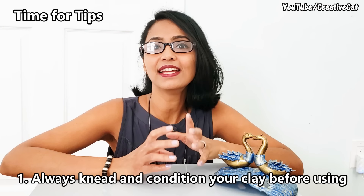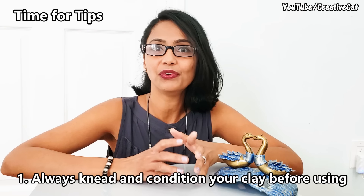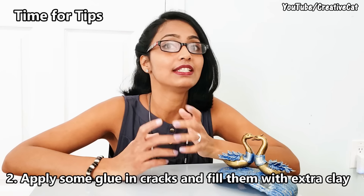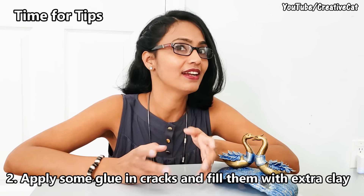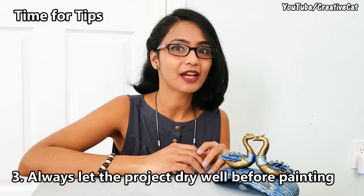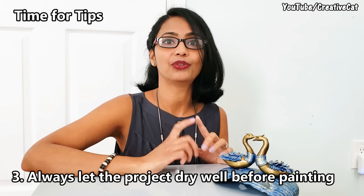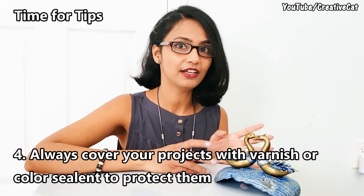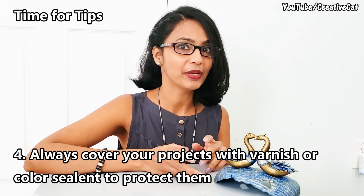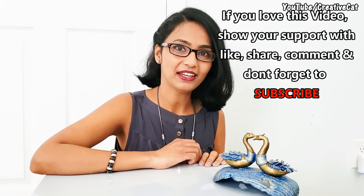Time for tips. As I already told you, always knead and condition your clay well before using — this simple step can save your project from cracking. If it still cracks, apply some glue in the cracks, fill them with some more clay, and let it dry. Always let your project dry before painting, otherwise the moisture trapped inside will try to come out and ruin your paint. Always cover your projects with varnish or color sealant to protect them. Humid climate does affect cold porcelain.